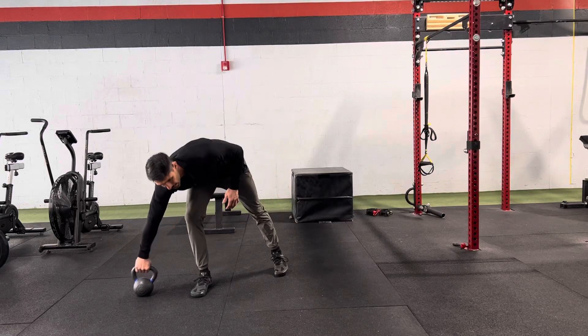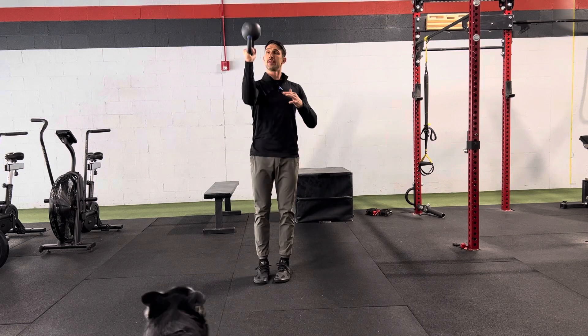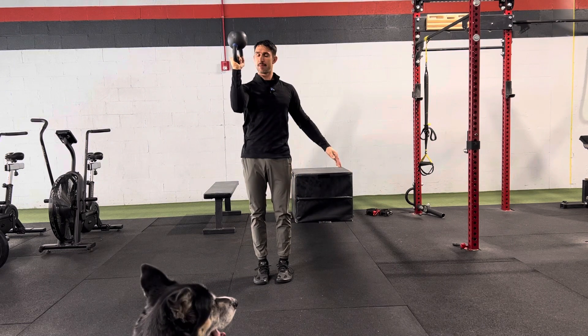For the bottoms up carry, you'll just need a lighter kettlebell. This is a shoulder stability drill. Bottoms up is exactly that — the bottom of the kettlebell is pointed up.